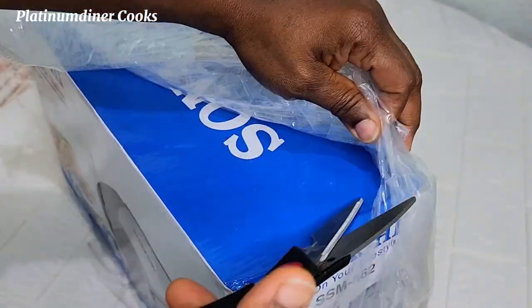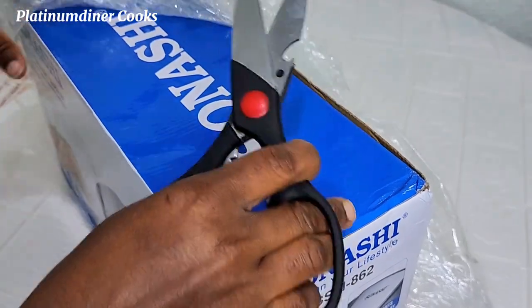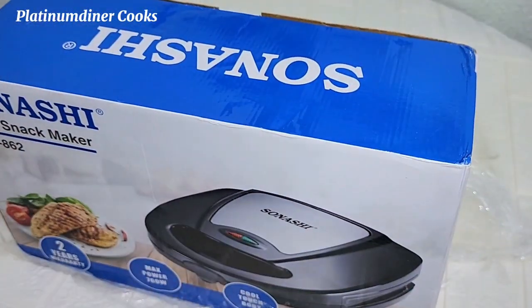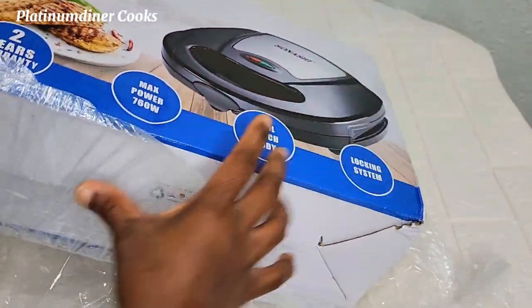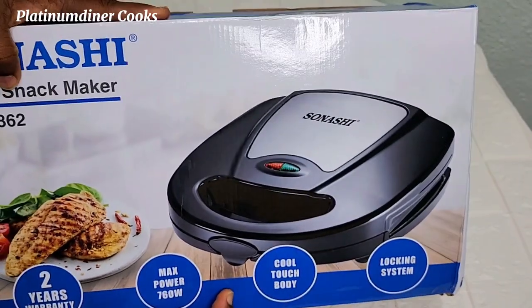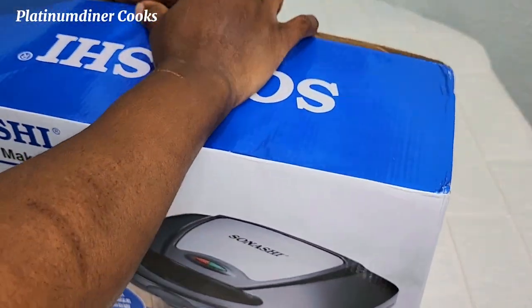And then I found this. Let me show those guys that something like this exists for people who don't know. I got this product — it's a Sonashi product, that's the name of the company. Here I am, almost finished unwrapping it, opening it up to see what's inside.